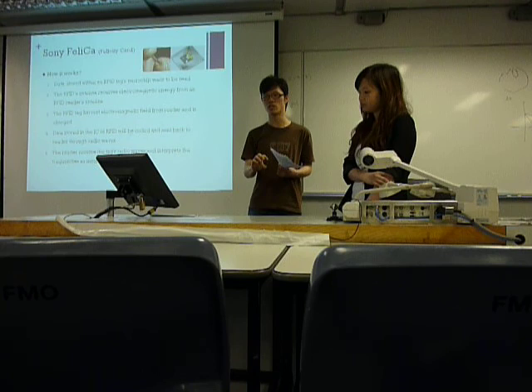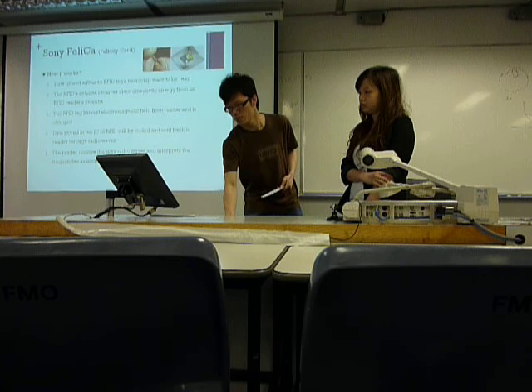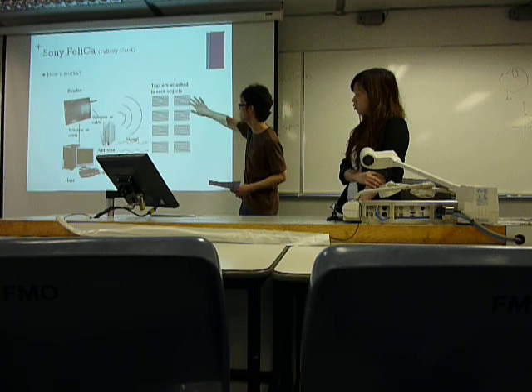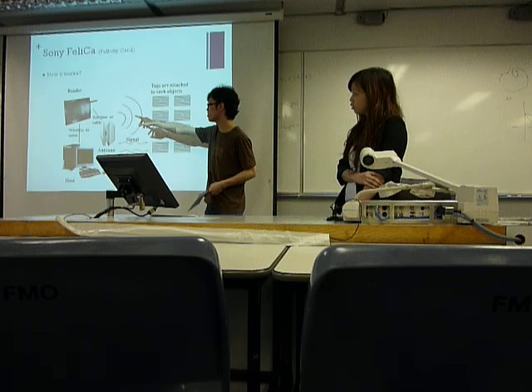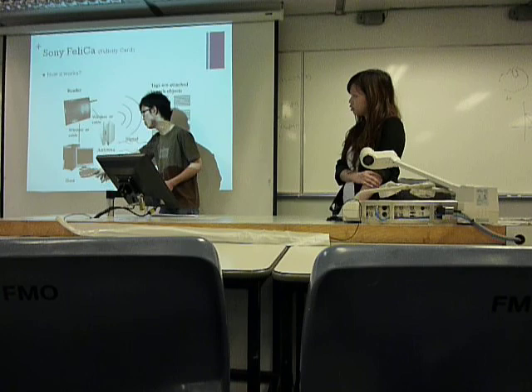And then the reader, after receiving the information, will store it in the host computer and wait for sending it back to clearing. This diagram shows how it works. These are the tag ICs which store the information. After the reader sends signals to retrieve the information stored in the tags, they will send back the information to the reader, and the reader will put the information into the host computer.